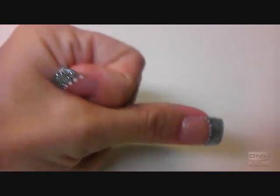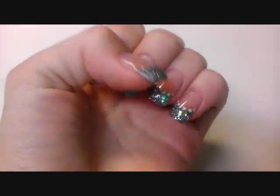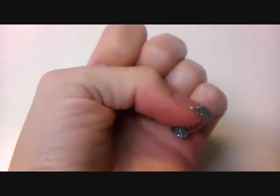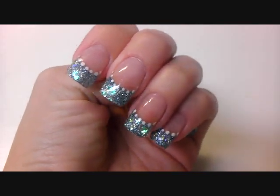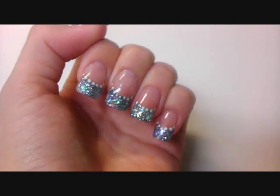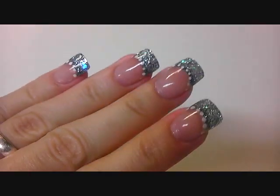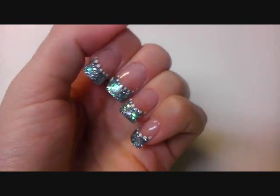Hello ladies! Today I would like to show you my new set. It was a quick set — I did it in a bit of a hurry, but I think it turned out pretty cute. I didn't make a video because it was the first time I used this acrylic, the Omega acrylic by Nail Night.